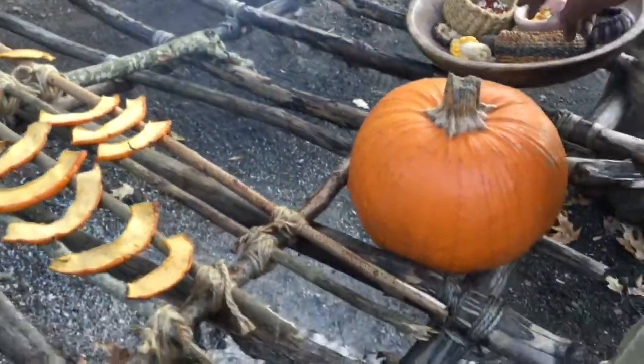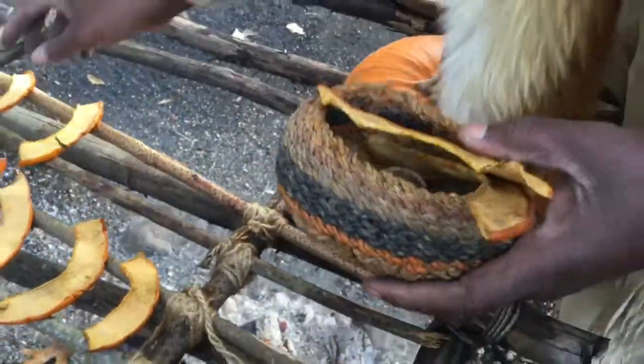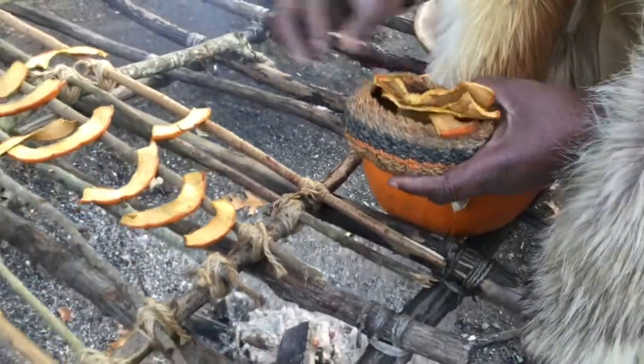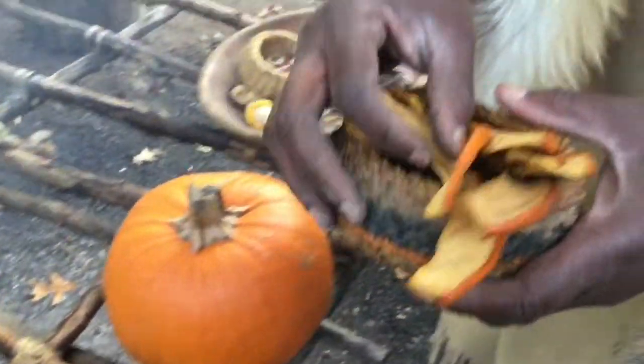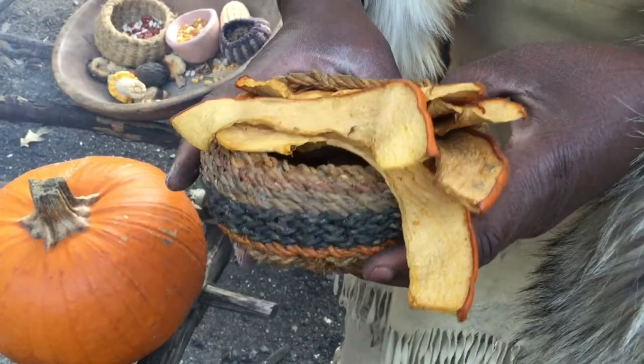Then they would put it in baskets and take the baskets into their houses, storing them up high. They would stay preserved until they were ready to eat them. This would be an example of a basket of dried pumpkin.